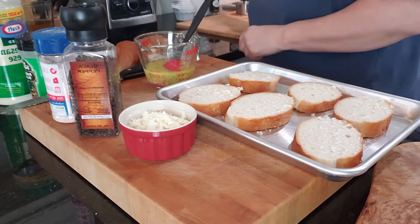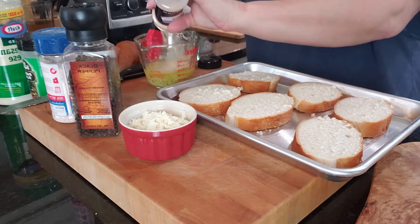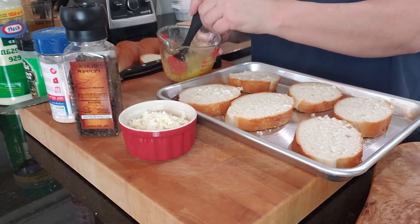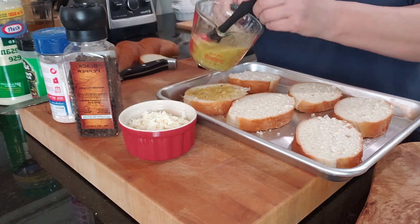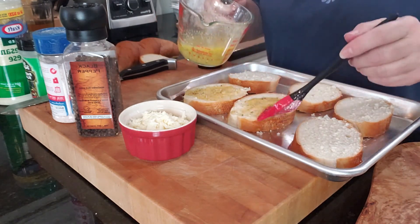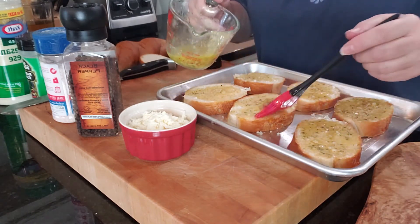Let's get our garlic powder. I put in about a tablespoon of garlic powder — if you don't like that much, don't put so much in. Let's just put it on our bread. Make sure we keep stirring this butter mixture as we go because sometimes the garlic powder likes to settle at the bottom.